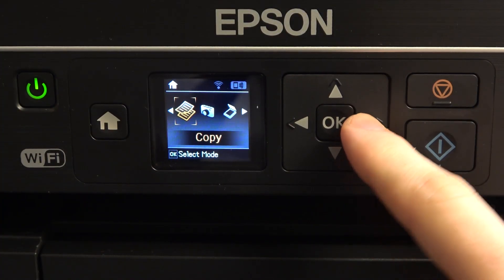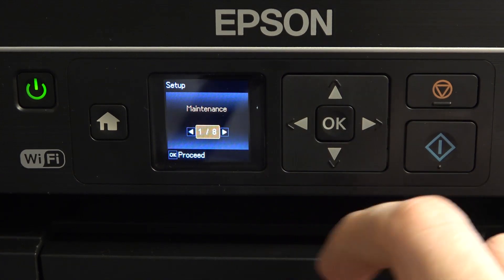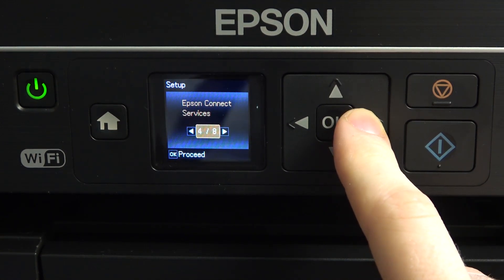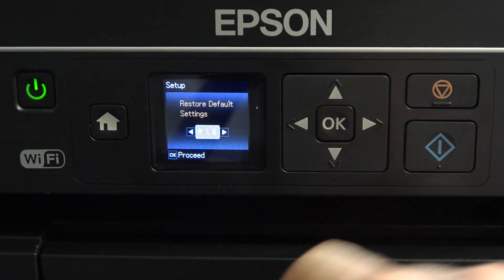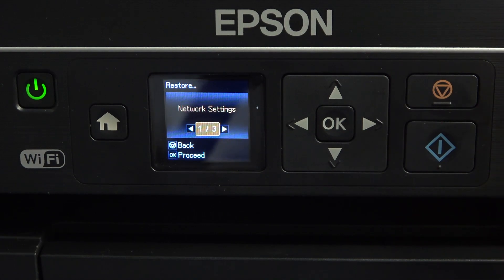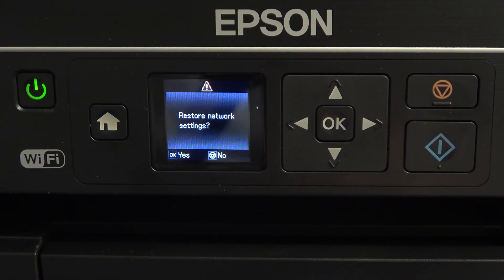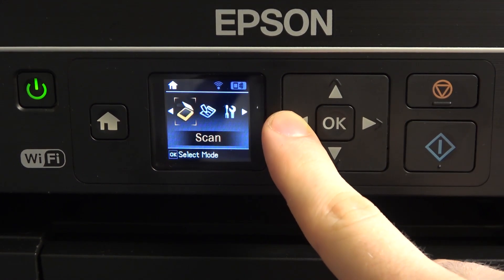So basically it's very easy to do. You need to find Setup in the main menu, open it, then scroll down several times and find Restore Default Settings. Click OK. The first item is Reset Network Settings. Click on it and it will ask you about restore network settings — are you sure? Click Yes, OK. Great, we have reset all network settings on our device.